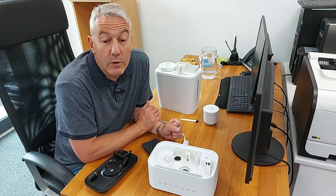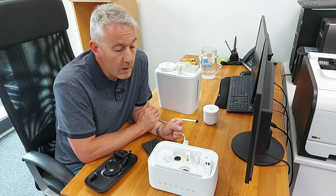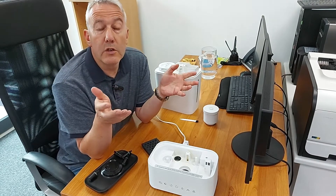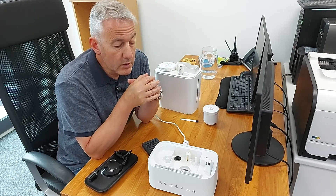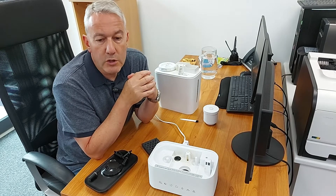Hello and welcome to this video to tell you everything that you need to know about your Miko Deluxe humidifier. This is an ultrasonic humidifier, so the things I'll be running through on this video will be in common with other ultrasonic humidifiers.